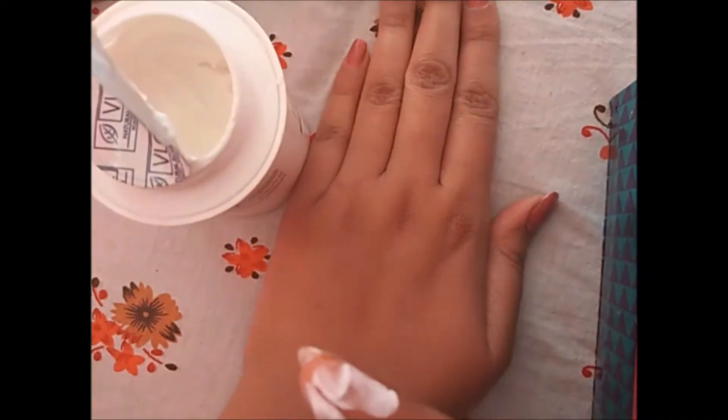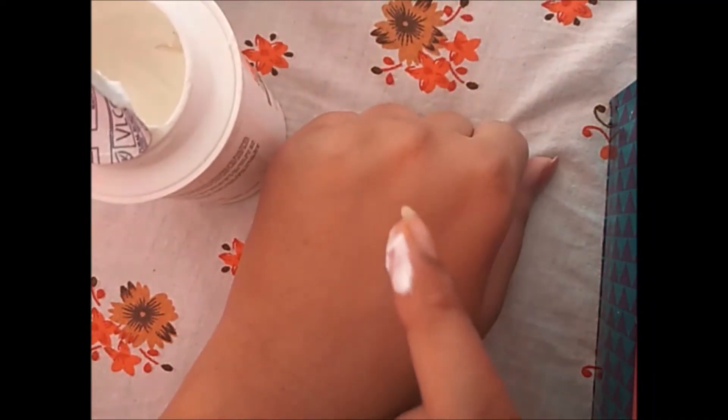It's mentioned on the packaging that this cream is ideal for people with normal to dry skin. But I also suggest that people with oily skin can use this product, because it is not very greasy and it gets absorbed into your skin very soon. So if you have oily skin, you can also use this product.